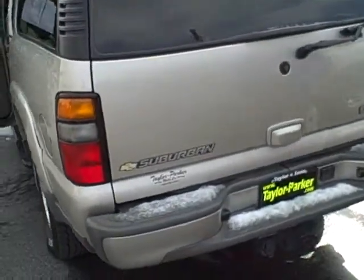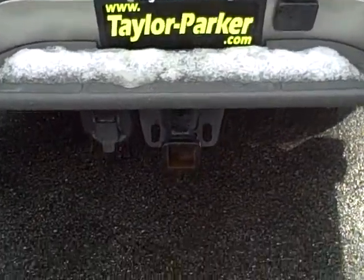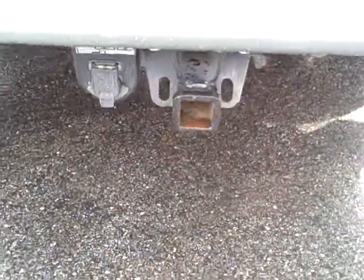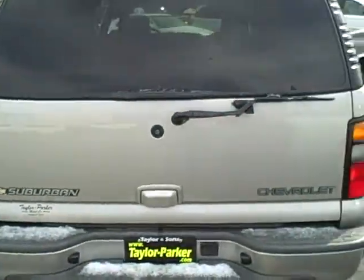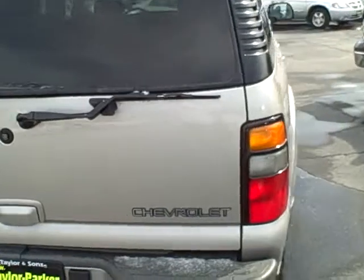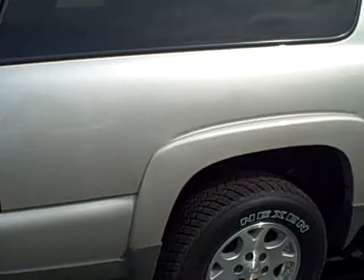And as you can see, we have a little snow today — just a reminder of how nice and capable a truck this is. It does have a tow package so you can do all the towing you want. It's just all around a nice Suburban.